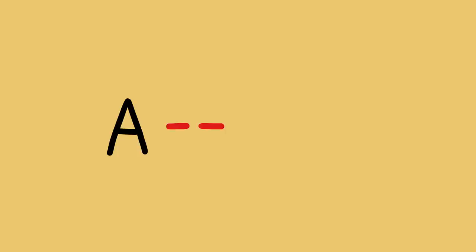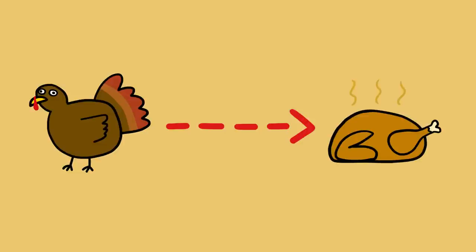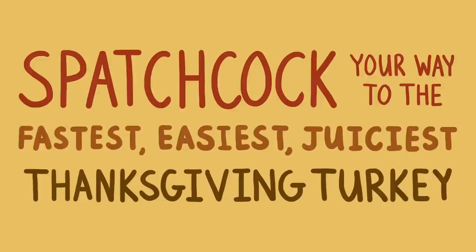If you want to know the truth, I'm a lazy kind of guy. If I'm going from point A to point B, I'm going to find the quickest, easiest way to do that. And at Thanksgiving time, point A is raw turkey and point B is cooked turkey with perfectly juicy meat and crispy skin. With the thousands of turkey recipes that come out every year, you might not think that there's one best way to cook a turkey, but you'd be wrong. There is a best way, and it's called spatchcocking.